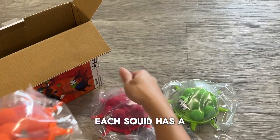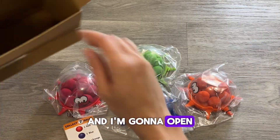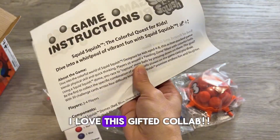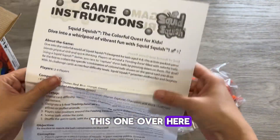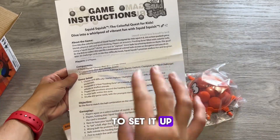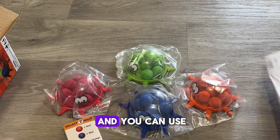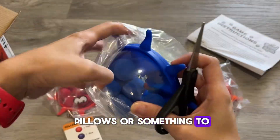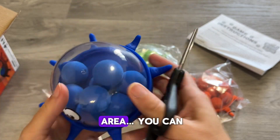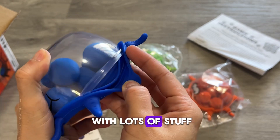As you can see, each squid has a different color to represent the player, and I'm gonna open it with you all. I love this gifted collab. This over here are the game instructions, which tells you how to set it up. Make sure that you have an area — it's 5x5 — and you can use pillows or something to raise the edges of the play area. You can also use shoes and everything. We have been playing with lots of stuff.